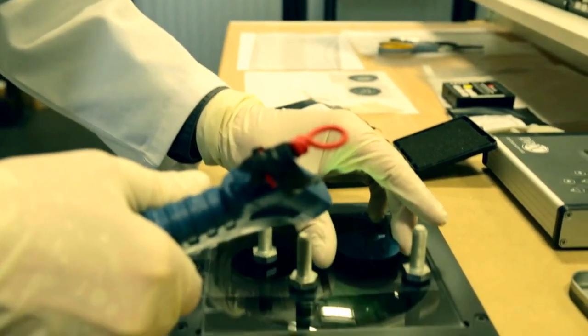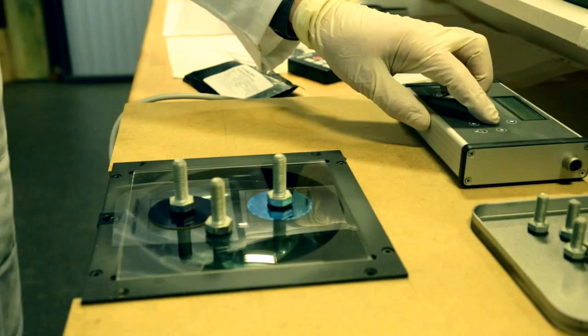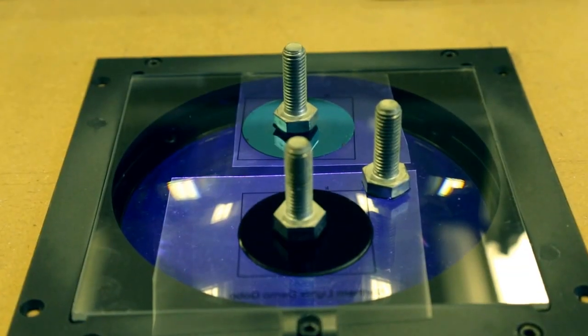If the image is full colour, the image setter will separate the colours into CMYK layers, which are then exposed separately onto extremely thin pieces of dichroic glass.